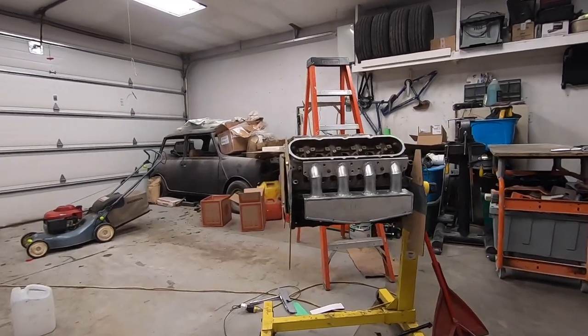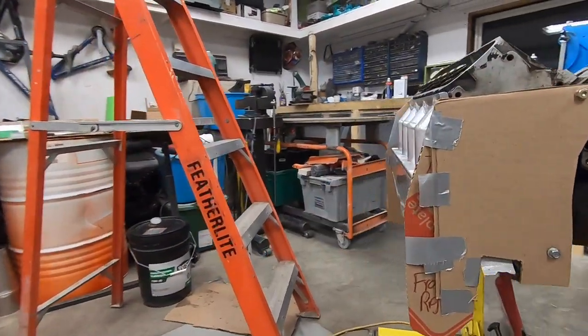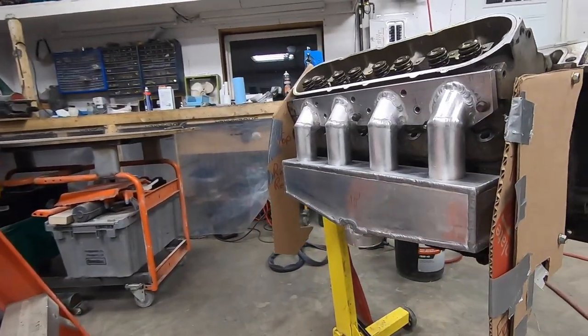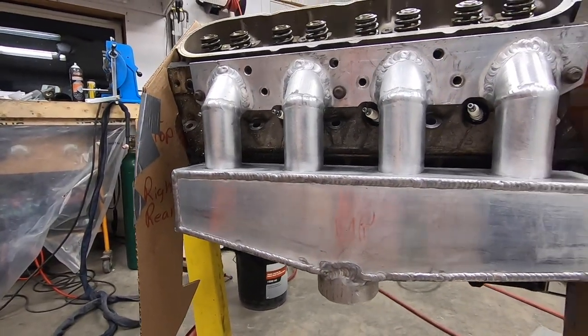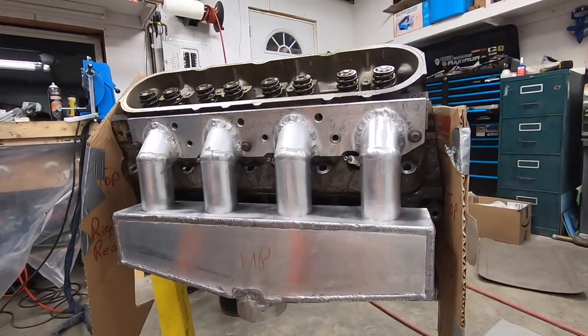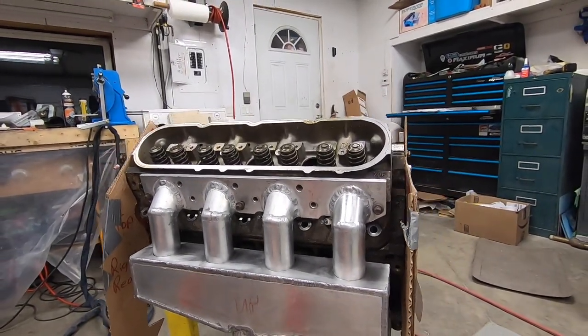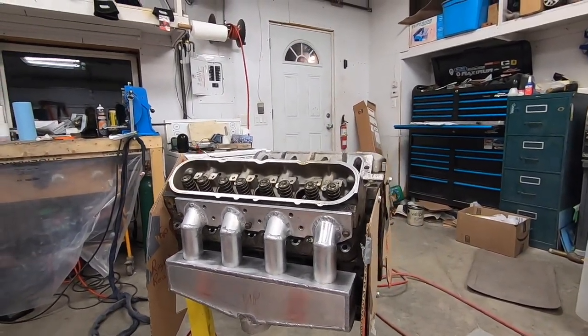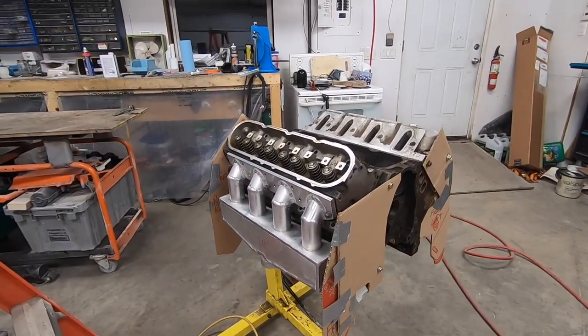These exhaust manifolds are almost finished. I hope you guys enjoyed watching this video half as much as I enjoyed working on these parts. In the next video we should be able to get these completely finished so we can ship them out to Josh and get a look at them installed on that beast. That is going to do it for this one — thank you all for watching and I'll see you next time.